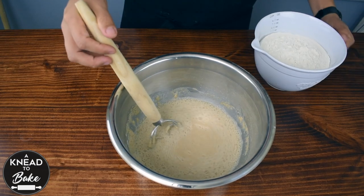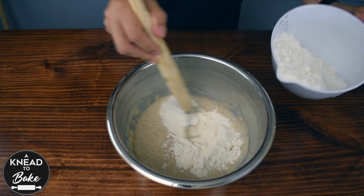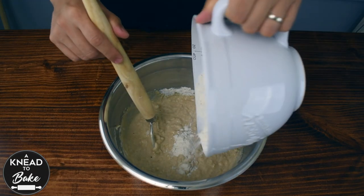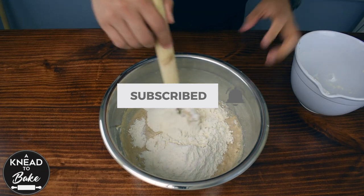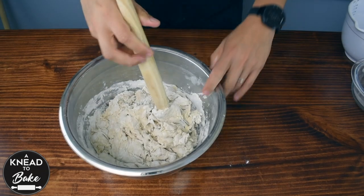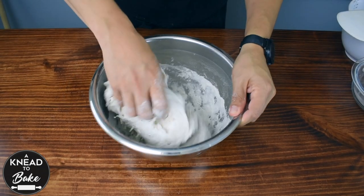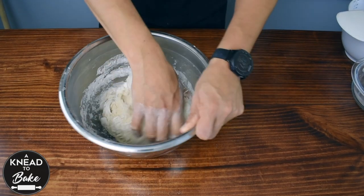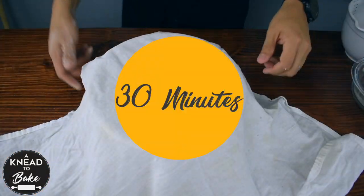Then add 800 grams or six and three eighth cups of bread flour little by little as you keep mixing the flour into the dough. Use your hands to make sure to incorporate all the flour in the dough. Cover with a towel and let the dough rest for 30 minutes.